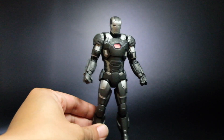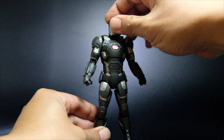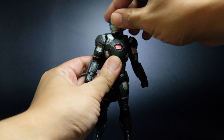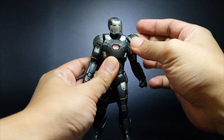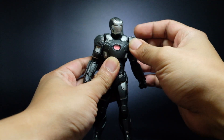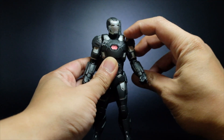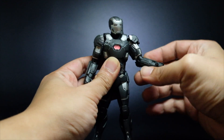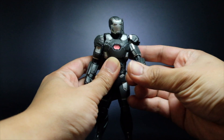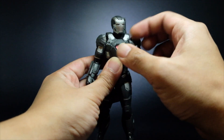Let's go through the articulation points for the figure. We have a nice head and neck joint right here — you can swivel from side to side. The shoulder armor goes up and down; it doesn't go in and out. You can rotate the arm, and then we have an upper biceps swivel right here. Double jointed elbow and a wrist joint.